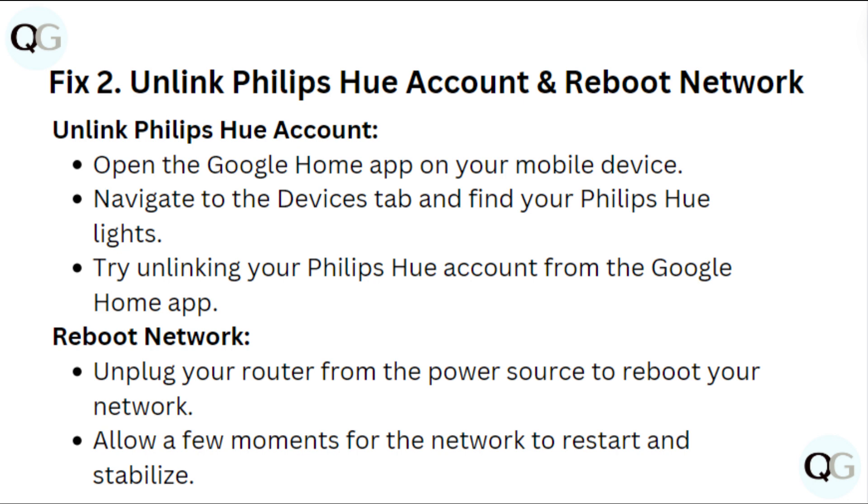Reboot network. Unplug your router from the power source to reboot your network. Allow a few moments for the network to reset and stabilise.